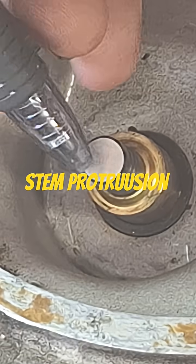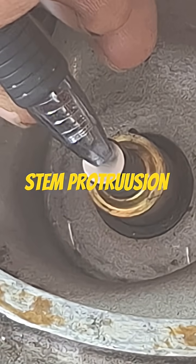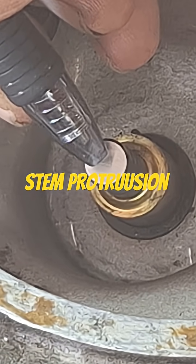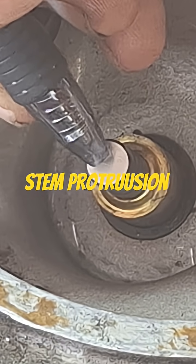It does matter on this too — at half valve lift, you basically want the rocker arm hitting dead in the center of the valve.